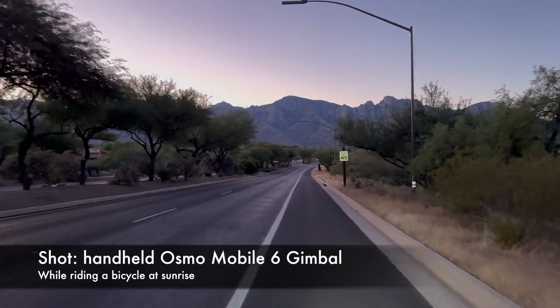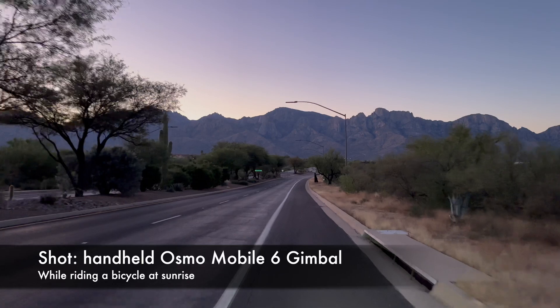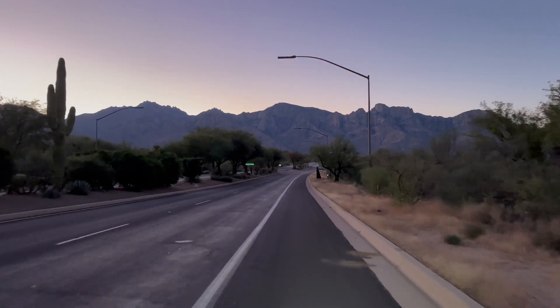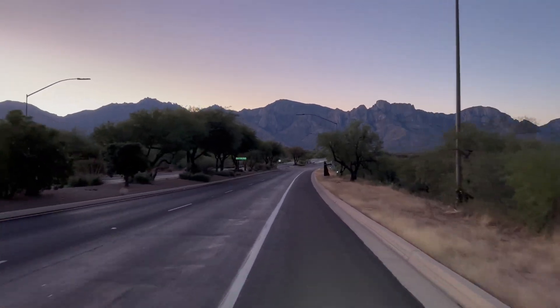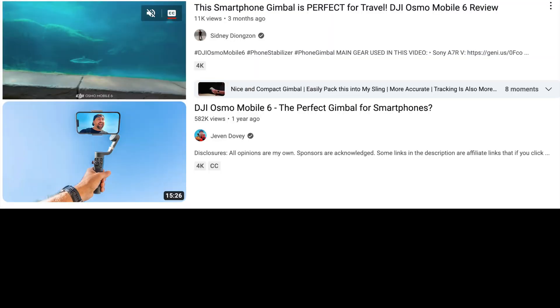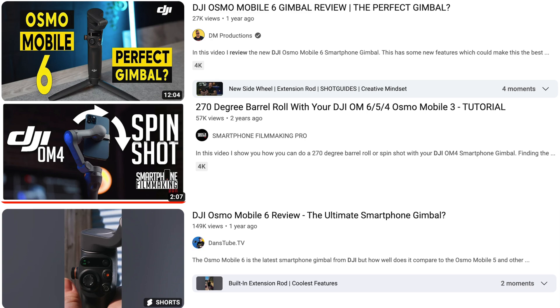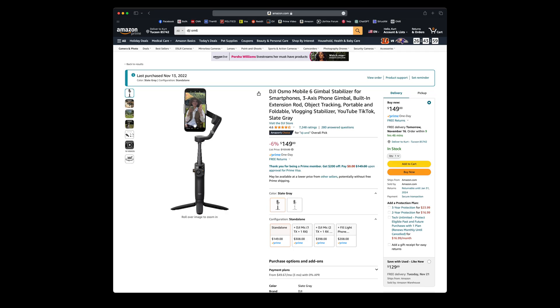Once upon a time, there was a videographer who wanted to buy a gimbal so he could get smooth footage from his iPhone 14 Pro like he saw on so many YouTube channels. He watched all the YouTube videos that said how wonderful the DJI Osmo Mobile 6 is, so he ordered one from Amazon.